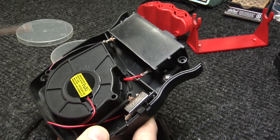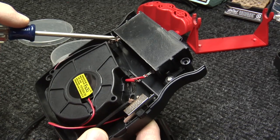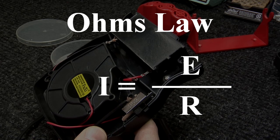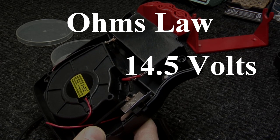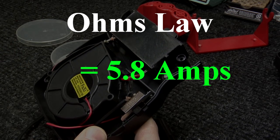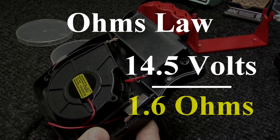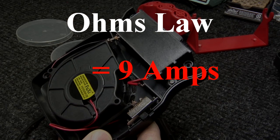I've gone ahead and measured the resistance across this heating coil. In order for it to operate safely under six amps, we'd need at least 2.5 ohms across here. I measured 1.6 ohms, which means this device is poorly designed.